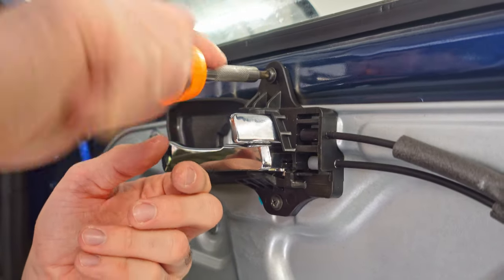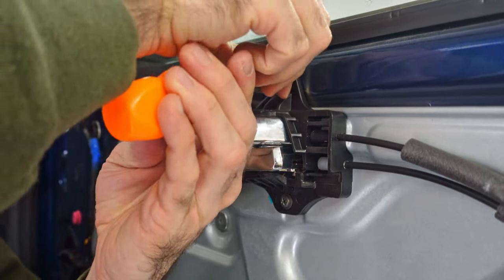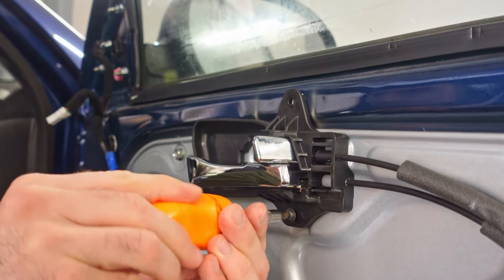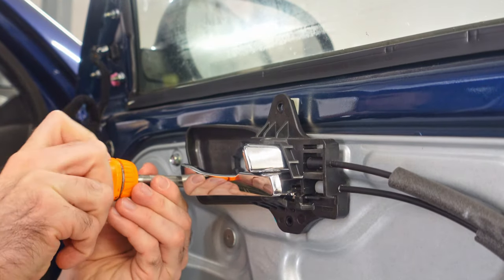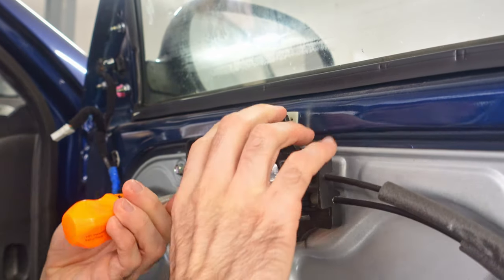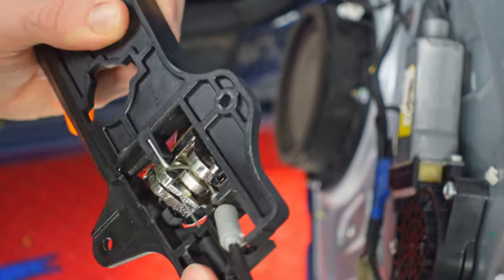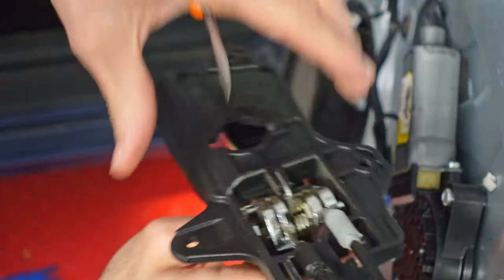At this point there are several different things that need to be removed from the window regulator, but it doesn't matter which order you do it in. I'm going to start with the door lock and handle assembly. There are three screws that hold this to the door and the window regulator. Once they're removed, we need to also remove the cables that interface with them — simply pop them out of the plastic bracket, then rotate them forward and lift up and they will come free.